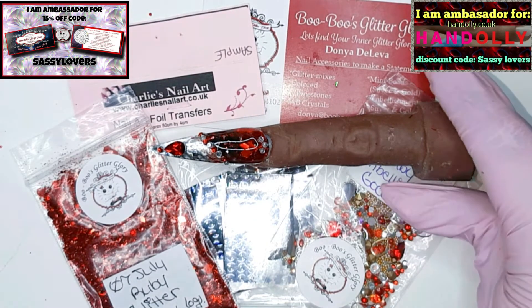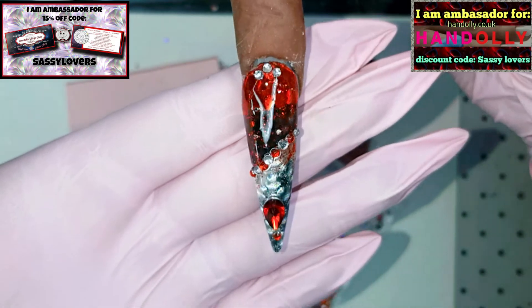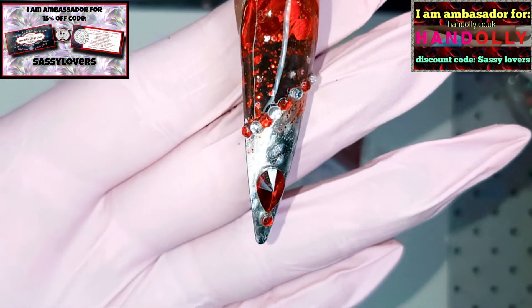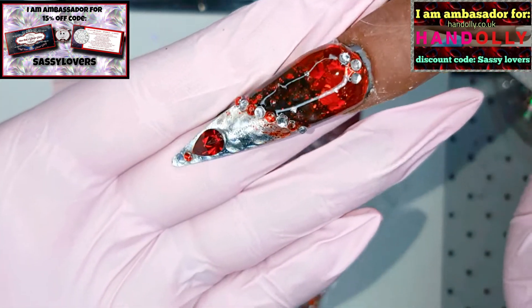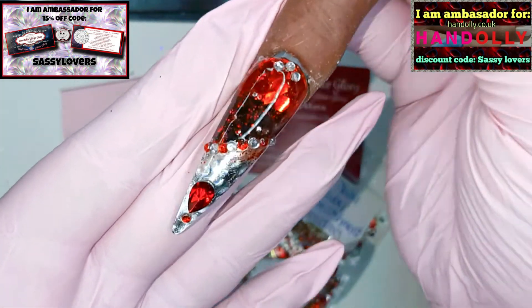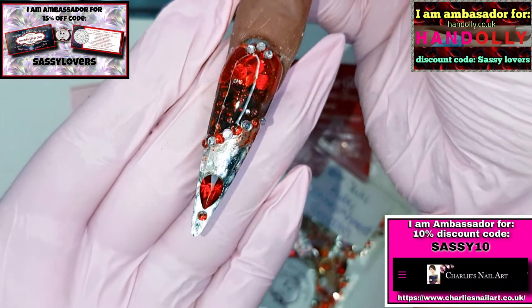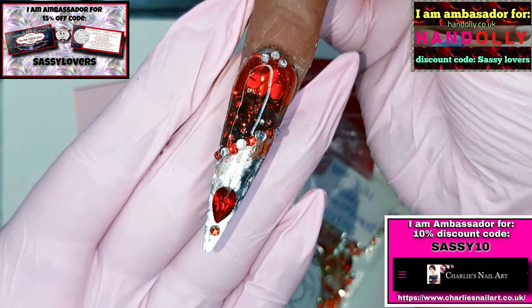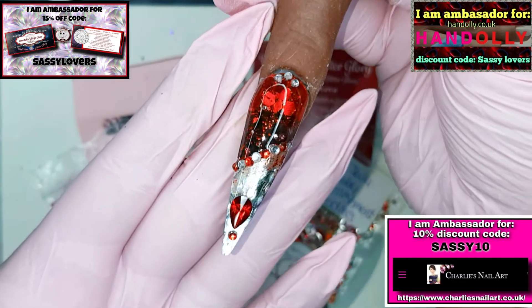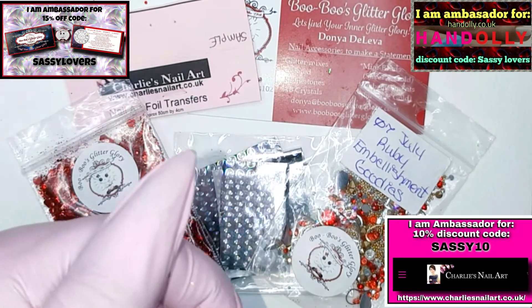We are finished! Look at this gorgeous nail — I really hope you are able to see it. Oh my god, I love it! I know it's a little bit hard to see the beautiful foil, the circles, but they are still there and they are gorgeous. So here is my July Boo Boo Glitter Glory nail in combination with Charlie's nail art foil. Don't forget to check them out — I am ambassador for both of these companies. I'm going to put up their information in the corner and also below in my info box.